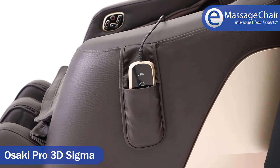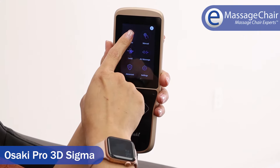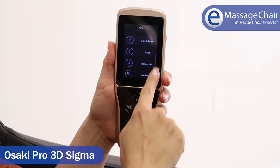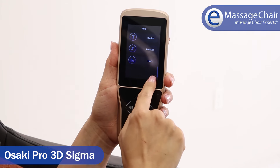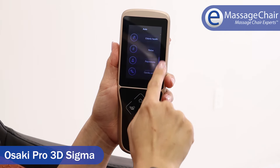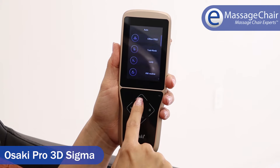It has a really nice handheld remote that's all touchscreen — you just touch the screen to adjust your massage program. The chair has 15 massage programs, all excellent. My favorites on this chair would be the Thai program, the stretching program, and the recover program. If you're an active person, the recover program is the one for you.